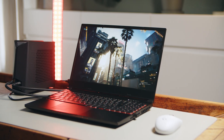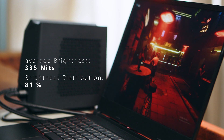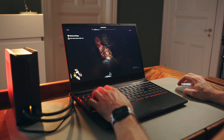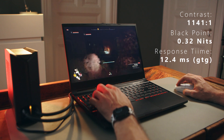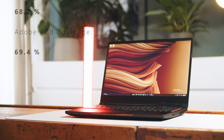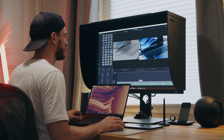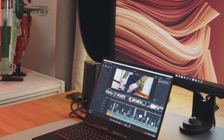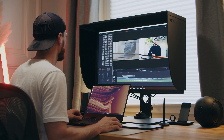To give the RTX 3080 Ti something to do during gameplay, XMG equips the Neo with a QHD 240Hz display. Brightness is around 330 nits but brightness distribution could be better at only 81%. Contrast and black levels are on typical IPS levels and response times are really good at around 10ms. Color gamut coverage is alright for a gaming display — sRGB is covered with almost 100%, Adobe RGB and DCI-P3 with around 70% each. Color reproduction from the factory is very good with an average Delta E of 1.38, though for photo editing you might want an external screen.